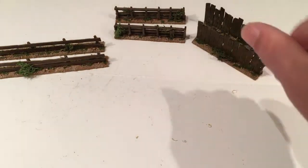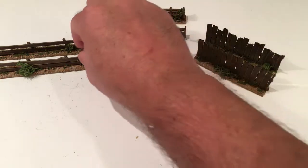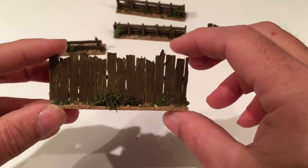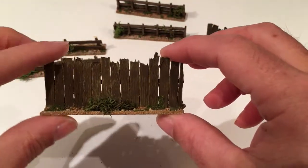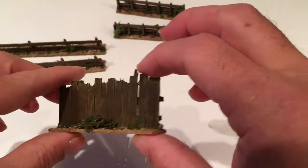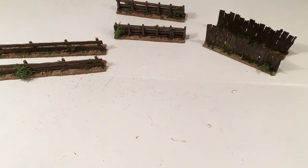So, three types of fence — that should keep me going for a while. At some stage I'll need to make some gates for this style and this style. These ones I'll probably use between buildings so that it blocks off an alleyway, so I probably won't need a gate for that style. And that's what I've been working on this week. Thanks for watching.